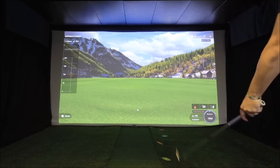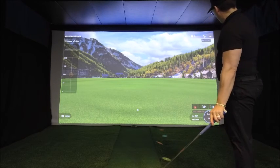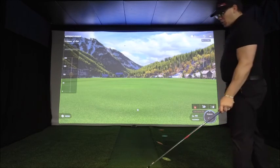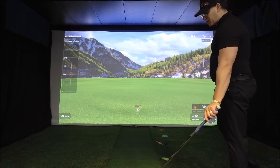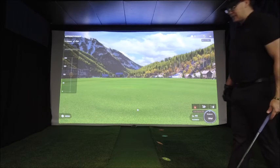David here with Shoot for Par. Today we are checking out approach shots. I have my pitching wedge and we are 120 yards out from the pin. We're utilizing the Unicor IXO, and we're going to do some approach shots to try to see how close we can get to the pin.